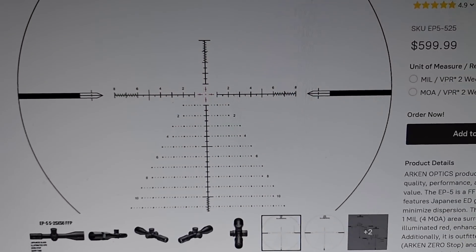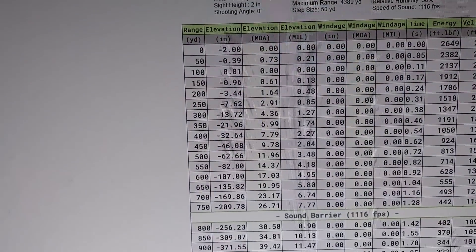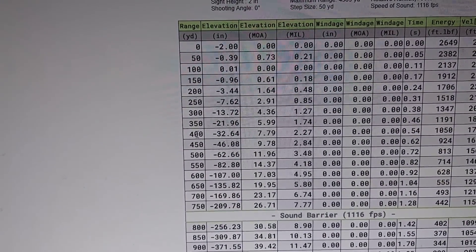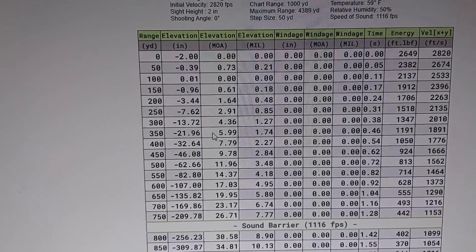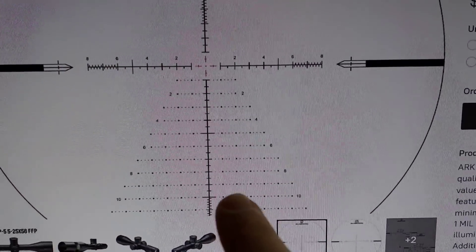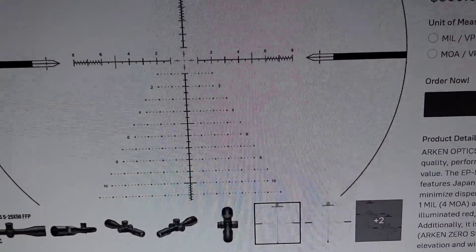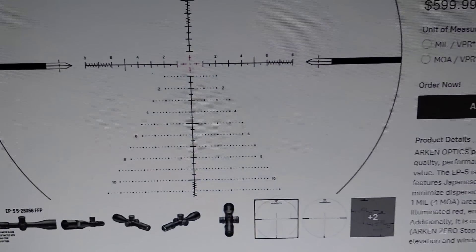Let me show you the reticles — here's one on an Arken EP5, one of my favorite scopes. Pulling up the 308 drop chart: say you've got a deer at 350 yards — the MOA holdover would be 6 MOA. You look at your reticle, hold on the 6, and that'll smack the deer — as opposed to dialing 6 on the turret, you just hold in the reticle and put that on the deer. If you've never done it before it might seem weird, but the more you do it the more it makes sense.